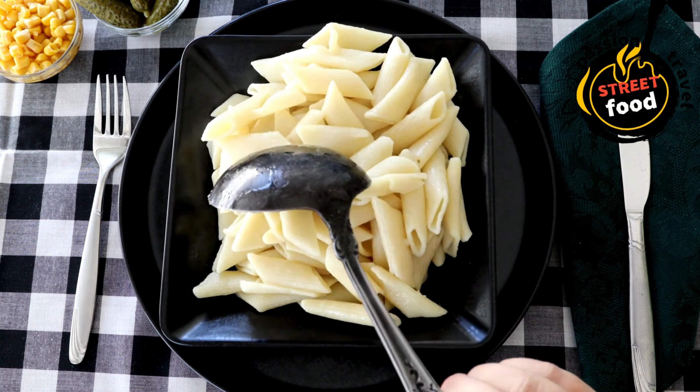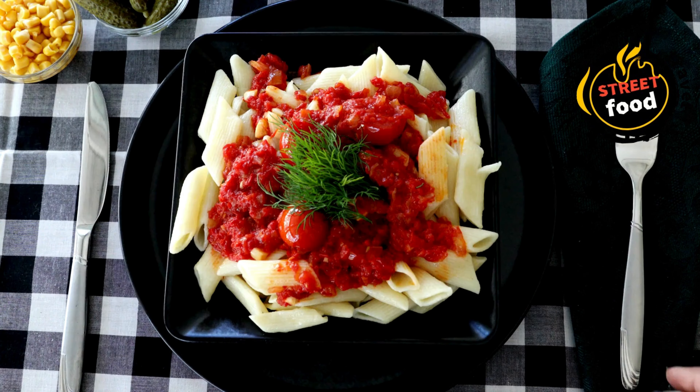Sauce options — Tomato: crushed tomatoes, garlic, olive oil, onion, basil or oregano, salt, and pepper.